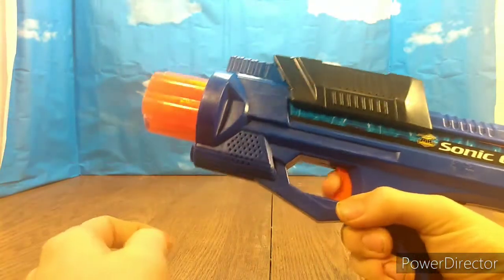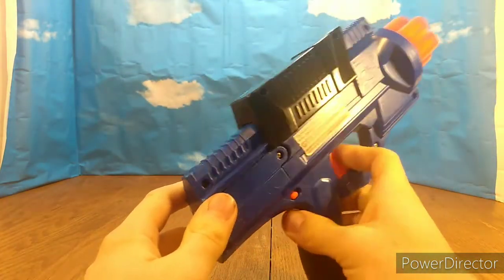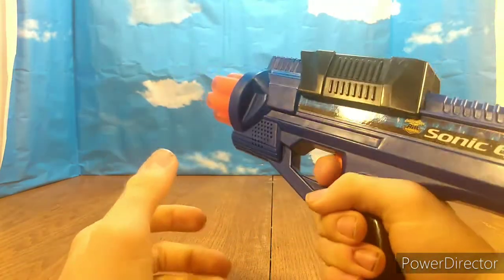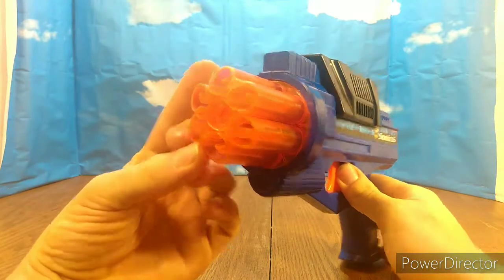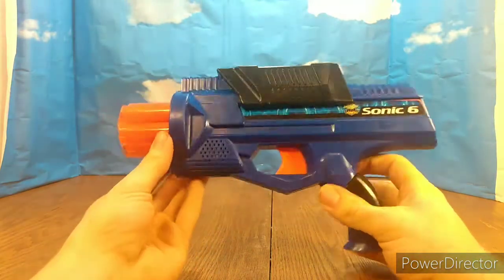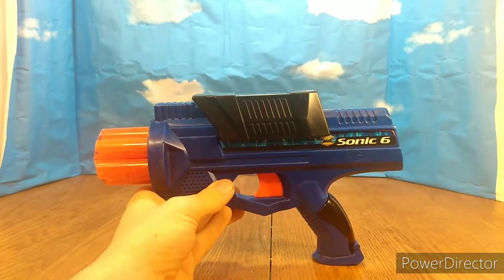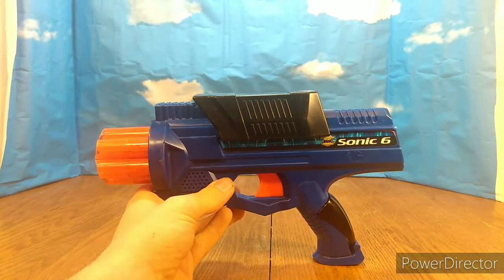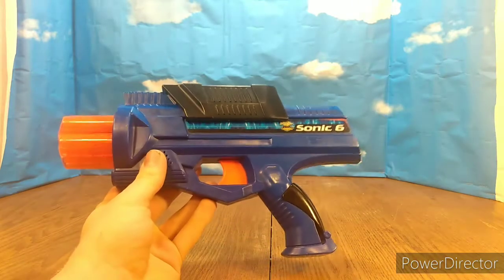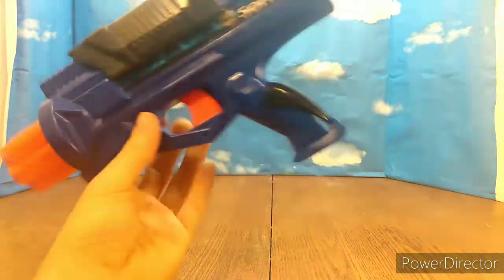This lights up and it makes a semi-cocking sound. It shoots Elite Darts because it's Air Warriors. You can turn that annoying sound off if you want to. It had a really comfortable handle. I don't know if it's rare or not — I doubt it. There aren't really that many rare Buzby Air Warriors blasters. I'll have to look it up. Tell me in the comments if you know if this is rare. I've never seen this before, but it looked interesting.